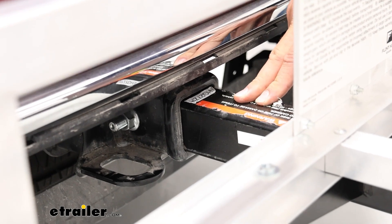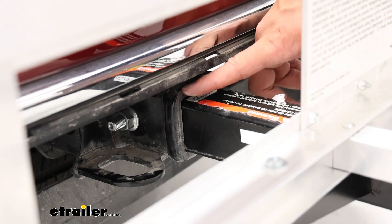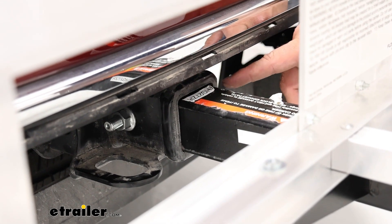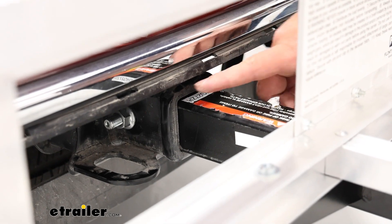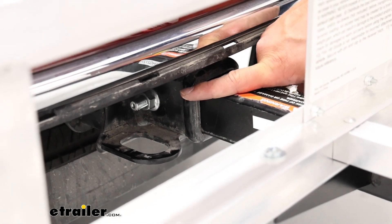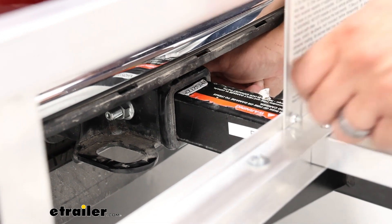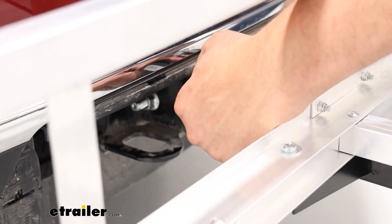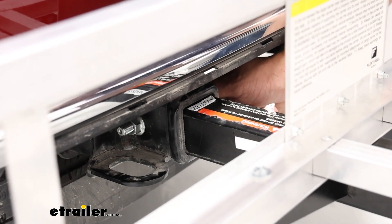The way this secures onto the vehicle is through this two-inch shank that goes into your two-inch hitch receiver. We're going to have an anti-rattle bolt with a hand knob that goes through and connects to a nut. These can be a little tricky to get on sometimes because you have to hold it in place while you use a socket and wrench on the other side and tighten it up, but that also makes it pretty easy to get off too.